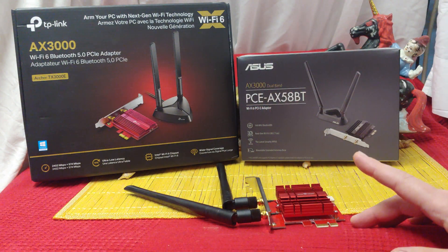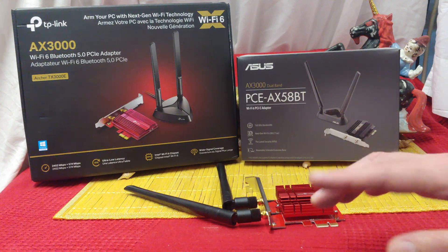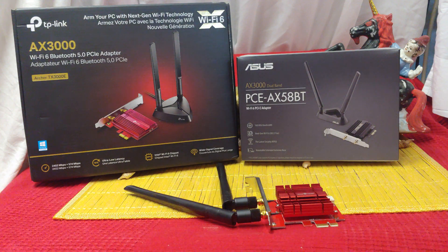They all get about the same speed, as long as you can get them in situations where they have line of sight to the router. Anyways ladies and gentlemen, that's it for me, Nev from Nev's TechBits. Like and subscribe if you like this stuff — it's always appreciated. And if you're noticing some difference that I'm not seeing, please let me know. Have a good one, folks, and take care of each other.